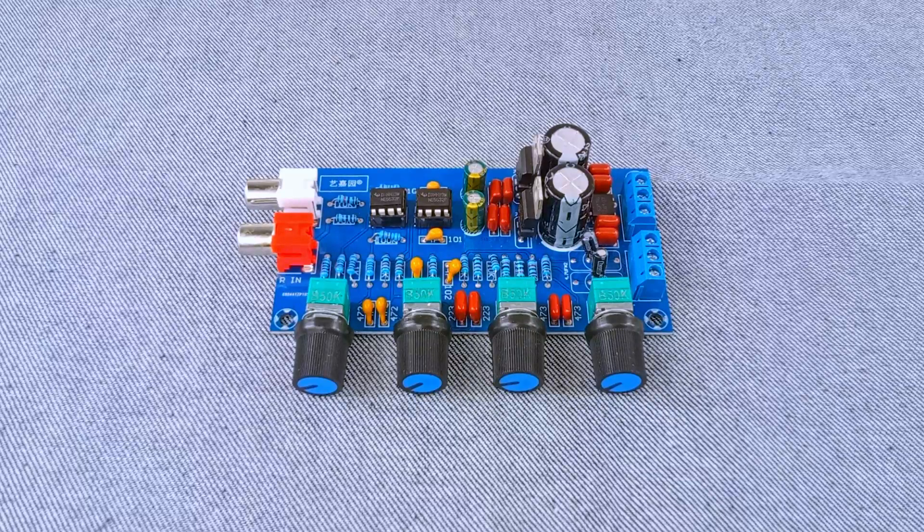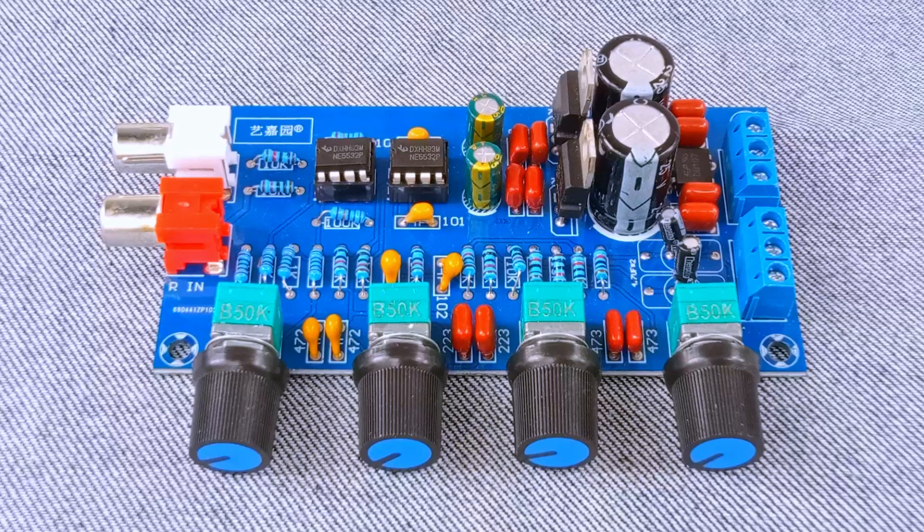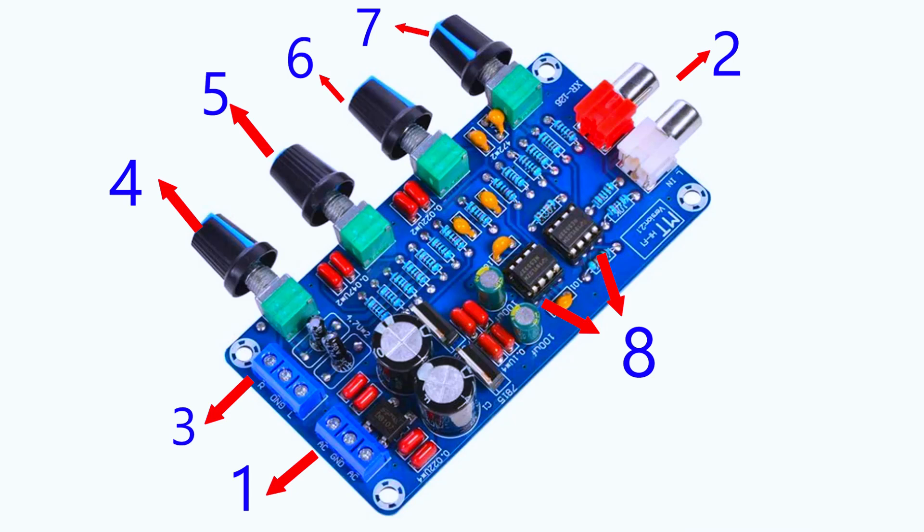To summarize: Number 1 gives the board its power. Number 2 brings in the audio signal. Number 3 sends the audio out after processing. Numbers 4, 5, and 6 let you shape the bass, mid, and treble. Number 7 controls the volume. Number 8 is the powerful NE5532 chip that makes everything work smoothly.